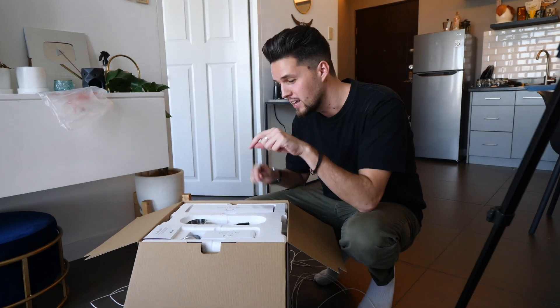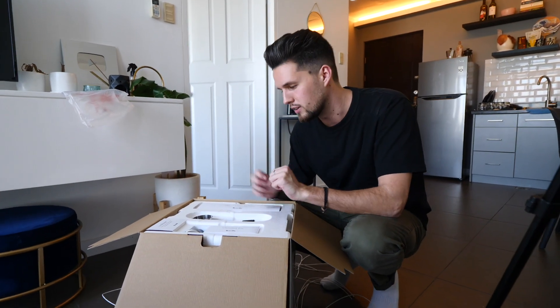Before I properly get into the unboxing and setting up, I do want to put a disclaimer in that I'm not a coffee expert. I'm very interested in coffee — I love drinking coffee. This is kind of like a new hobby I'm hoping to get into. It's a bit of fun because I want to practice making nicer coffee and have really good coffee shop-style coffee at home in the morning.